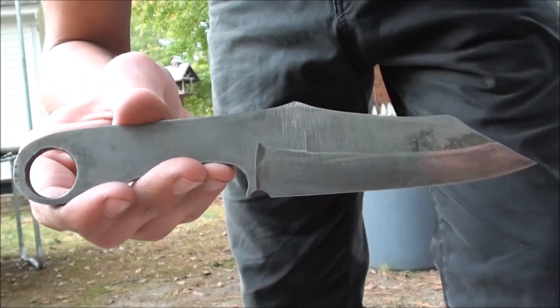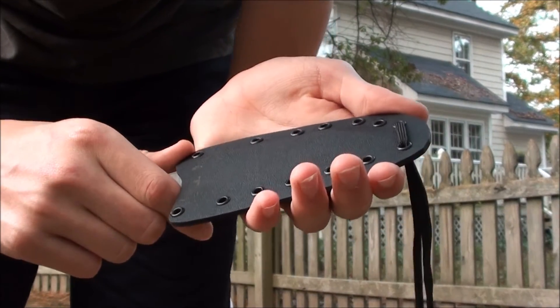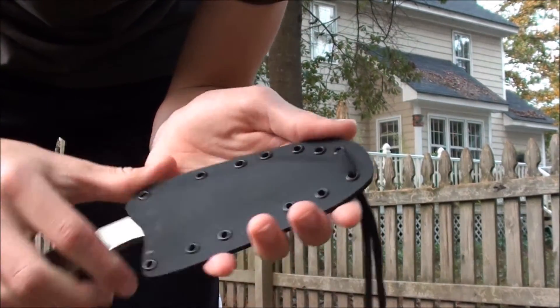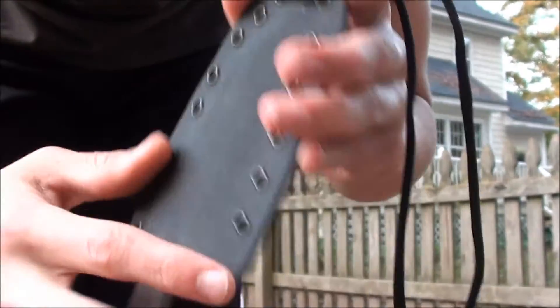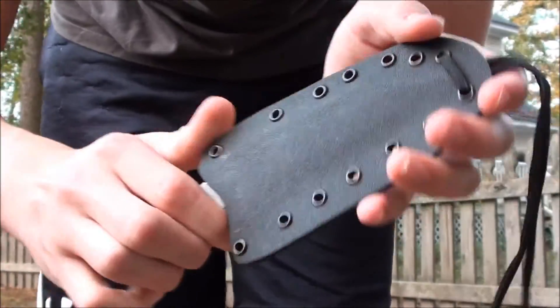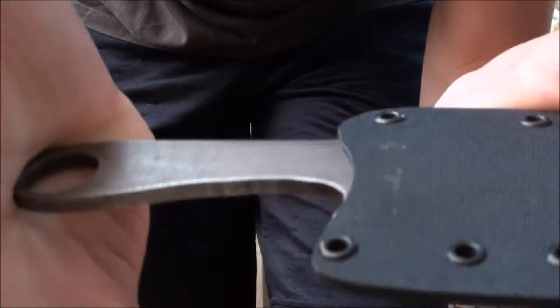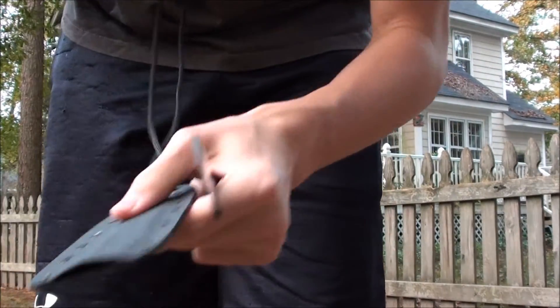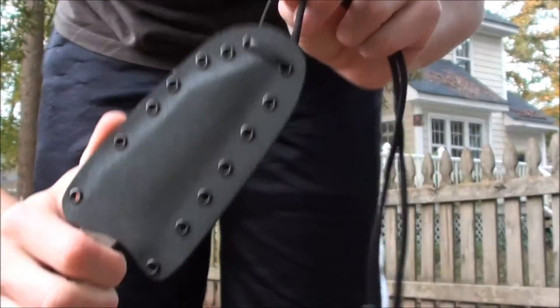Next, we build a kydex sheath for it. I skipped over the sheath-making process because basically it was trial and error — this was my first kydex sheath. As you can see, there are imperfections: I ground too close on this one, they're not fully aligned, and there was a little bit of slippage. But it did turn out pretty nice. It pops out really nice, it has a snap, and since this is a neck knife, you can just pull it like that. Everything that the customer required was put into this sheath, and I think it looks pretty nice.